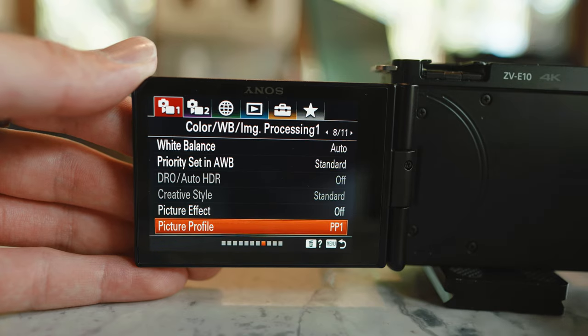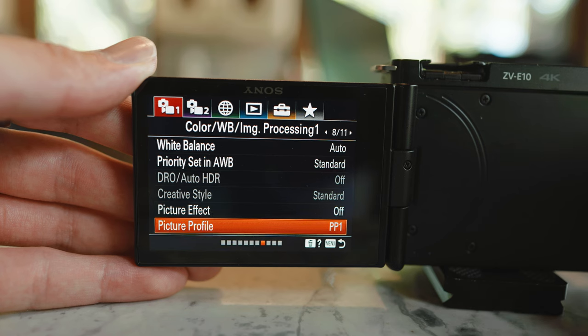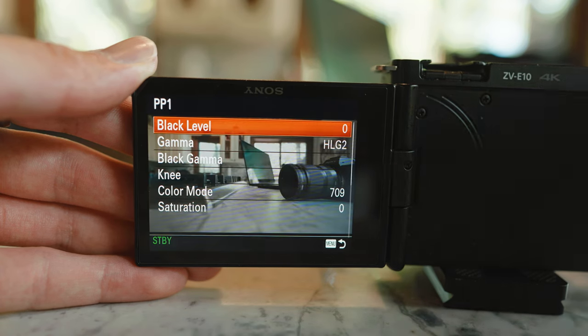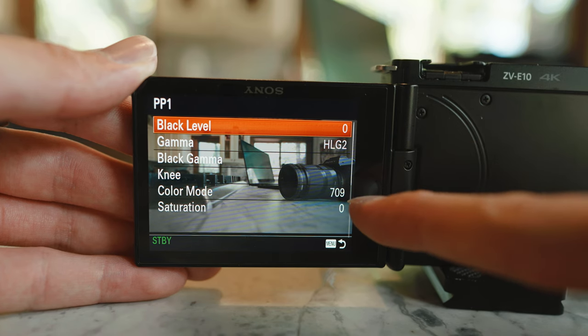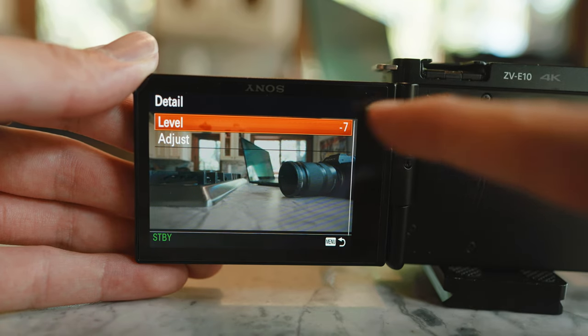If you go into your menu settings on the eighth page on the first tab, you'll find picture profile. I've changed my PP1 to HLG2 and changed my color mode to 709. One more thing I changed was detail — I lowered the sharpness level all the way to minus 7. I don't like the in-body digital sharpness added in Sony cameras, so I recommend turning it all the way down and adding sharpness in post. This is especially useful for 1080p footage, as leaving detail on 0 over-sharpens it. By leaving it on minus 7, I can add exactly how much sharpness I want.